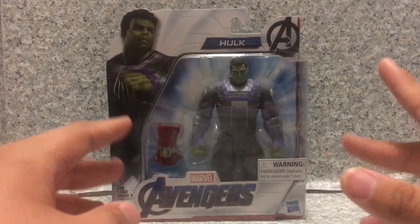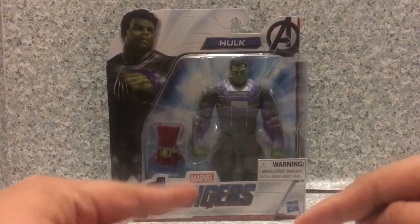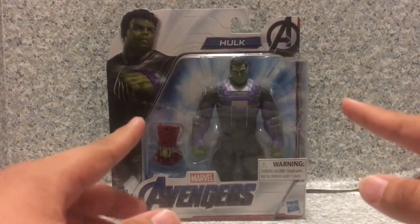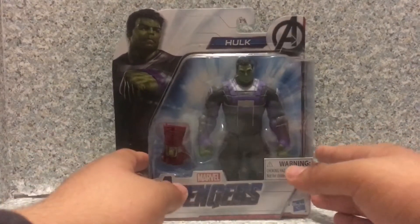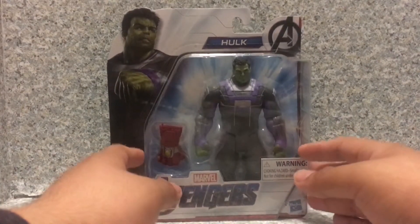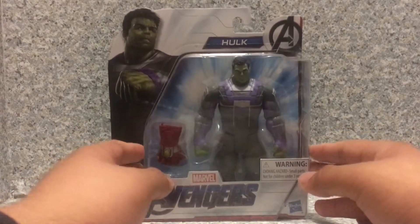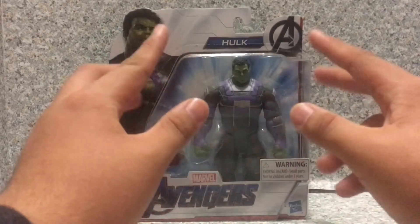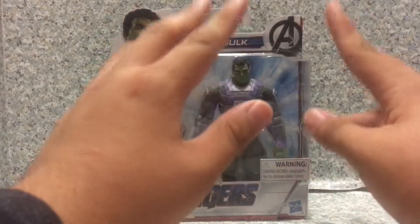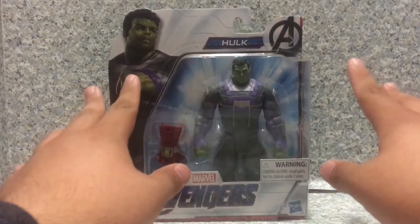If you guys have never seen Avengers Endgame, then spoiler alert — this figure might ruin the film for you. If you haven't seen Endgame, stop watching this video and go watch it. It's a very masterpiece film.